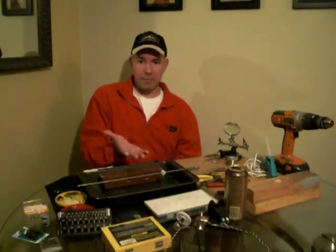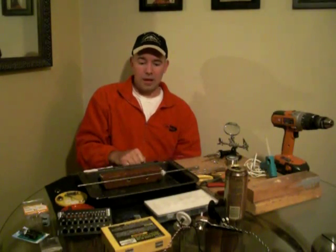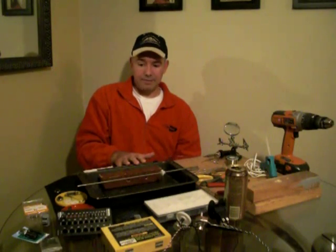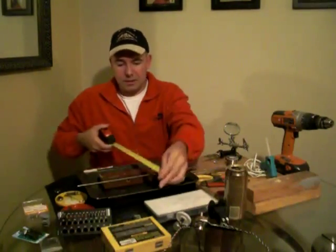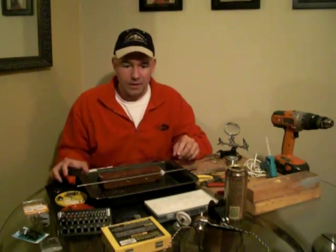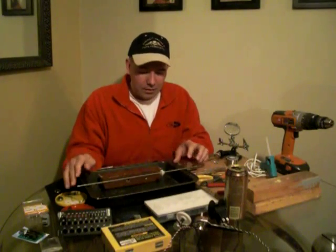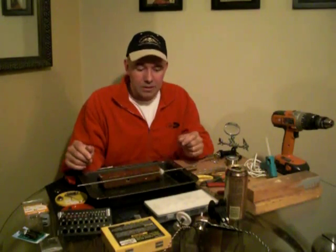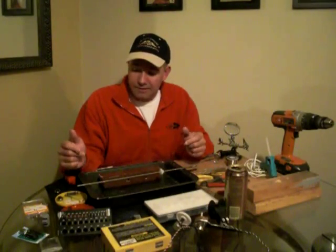This metal pan is going to mount right up underneath my throttle quadrant by CH Products. You want to start out with a 13x9 cake pan — it measures out more on the edges to about 15 inches by about 10 and a half. After looking for project boxes, I couldn't find anything well suited, and an old scratched-up used cake pan actually works perfect. It's made out of thin metal, easy to punch, easy to drill through, and about two and a half inches deep.